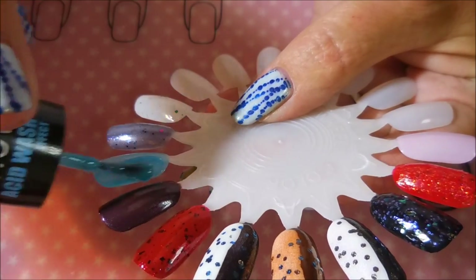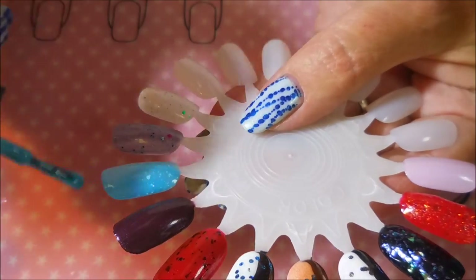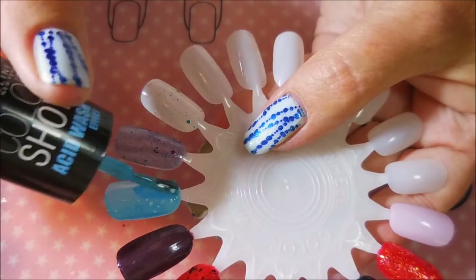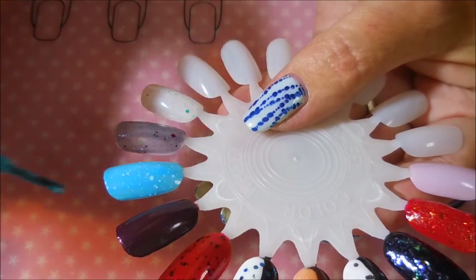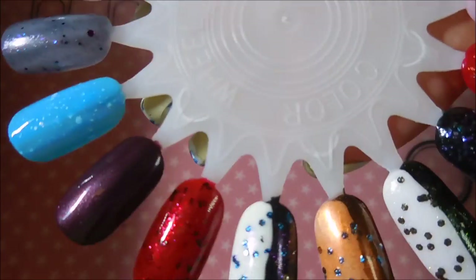Now we're headed on to Riptide — I don't think I said that earlier. I did tell you it was from Maybelline, from the Acid Wash Effect, but this one is called Riptide. It's a very unusual polish.